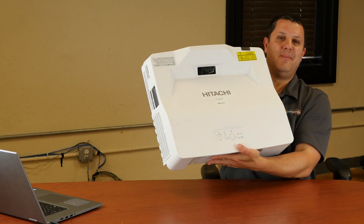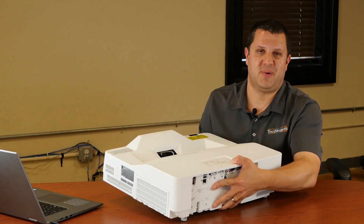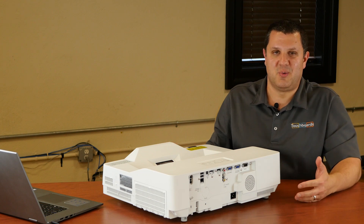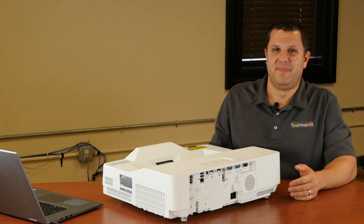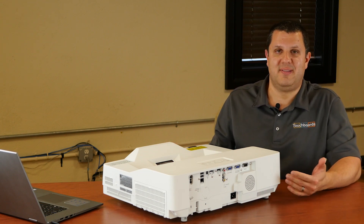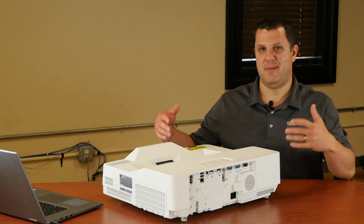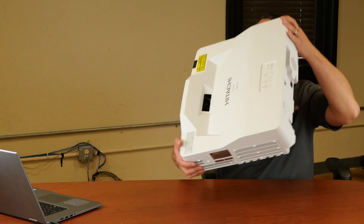This thing is awesome. It's big, not gonna lie. This is an ultra short throw projector, so it is meant to mount on your wall above your whiteboard. There is a wall mount for it, the HASWM06 — you get that, mount it up on your wall like so.